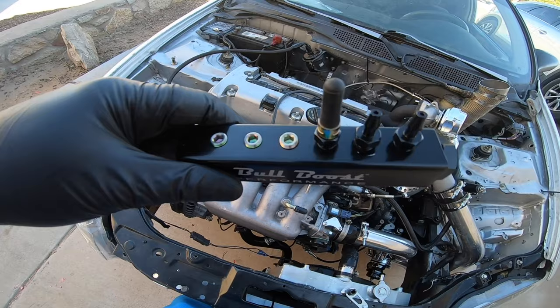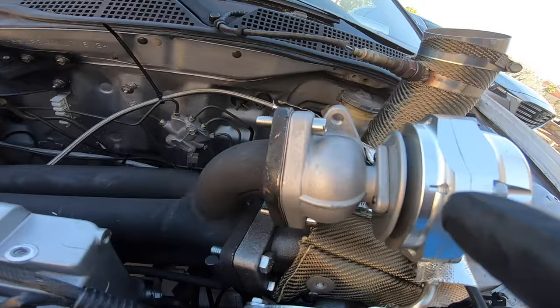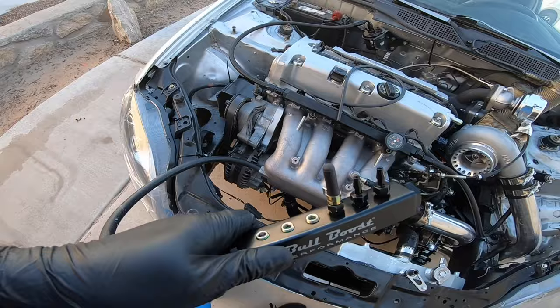Let's get started. So using this vacuum block — I kind of went overkill — I realized I'm only going to need vacuum to the blow-off valve and the fuel pressure regulator. The wastegate is just going to go from the wastegate to the turbo. So this is a little overkill but I think I can make it work.